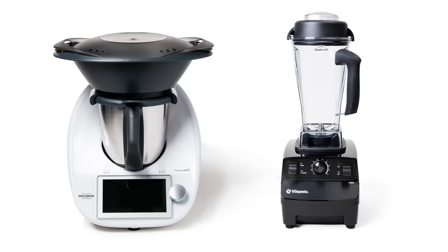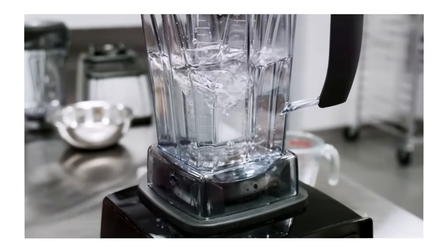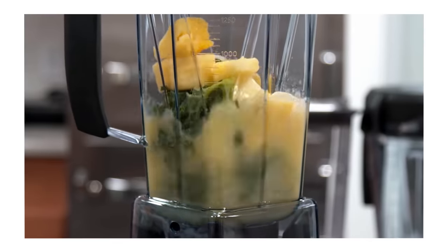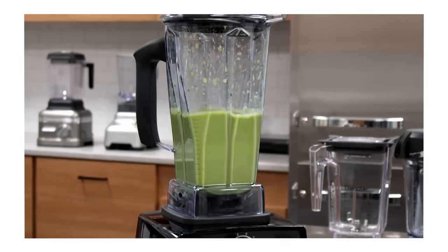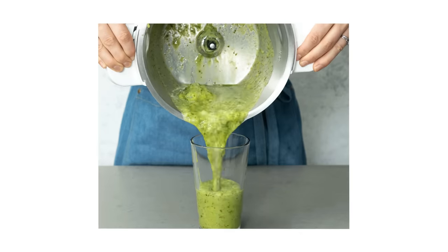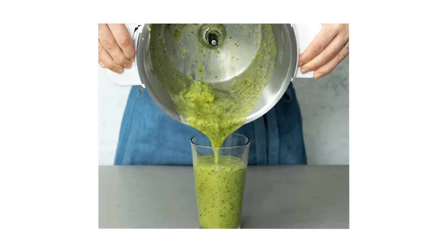Then we compared it to the blender. As mentioned, you really need a narrow jar with the food pressed up against the blades for great blending action. This jar is a little stout. We made our favorite smoothie with kale, frozen pineapple, and orange juice — our regular blender gave great, beautiful, uniform green results. The Thermomix not as well — there were still some chunks unprocessed because of the big, wide jar. Not bad in a pinch, but not great.